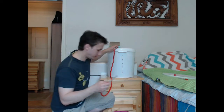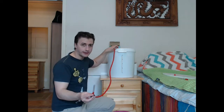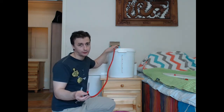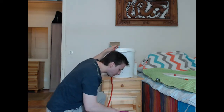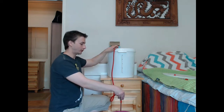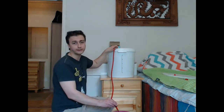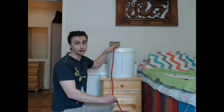Hold the tube secure and you just suck from this end. It's kind of difficult to explain, so I'm just going to show you how this is done. Here we go - the wine is falling by using its own weight to the bucket. After the first bucket is filled, you will use this closing plastic thing at the end of the tube and then just switch to another bucket.